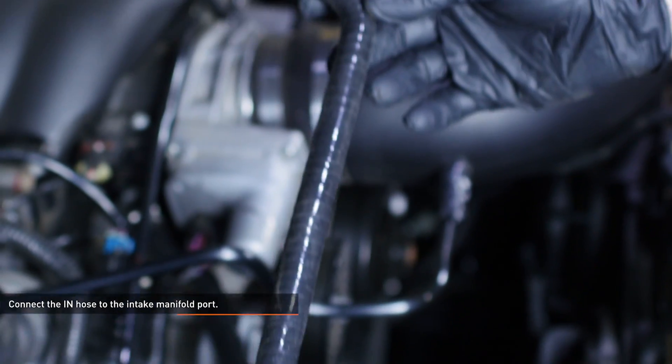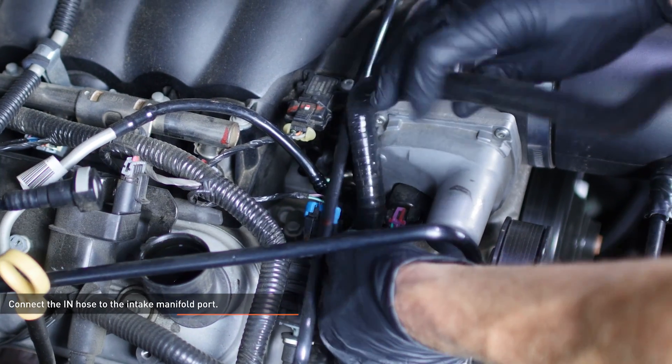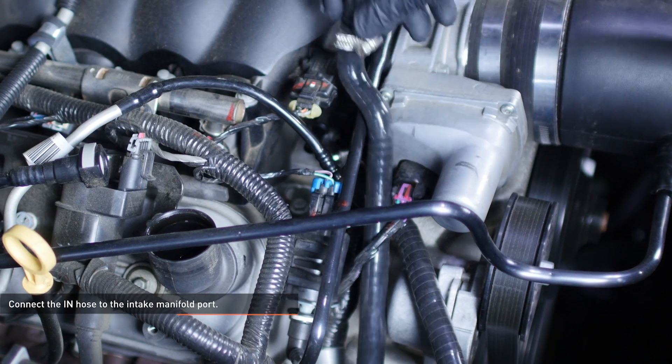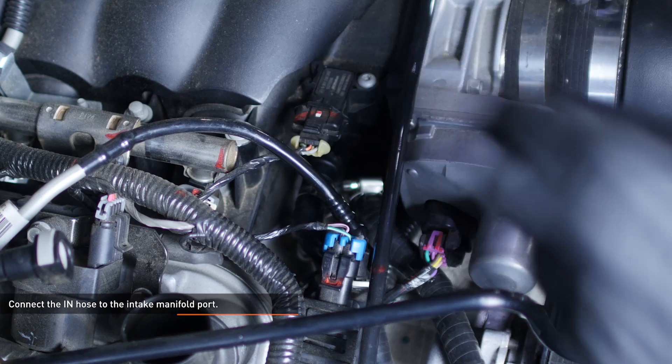Take the hose in your kit and attach the end with the quick disconnect to the intake manifold port. Feed this hose under the throttle body wire as well, setting the end without the quick disconnect through first and back toward the catch can. This will attach to the outside of the catch can.